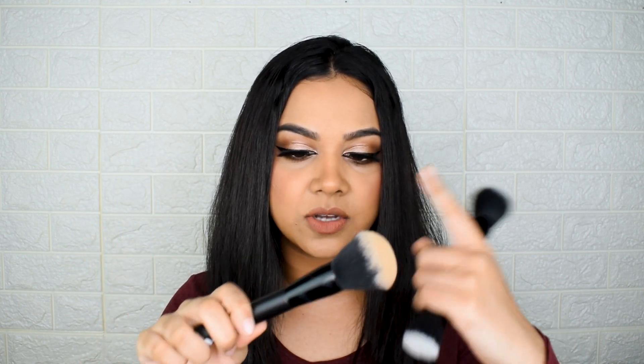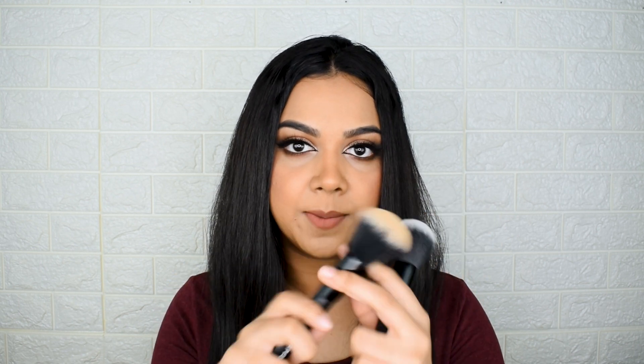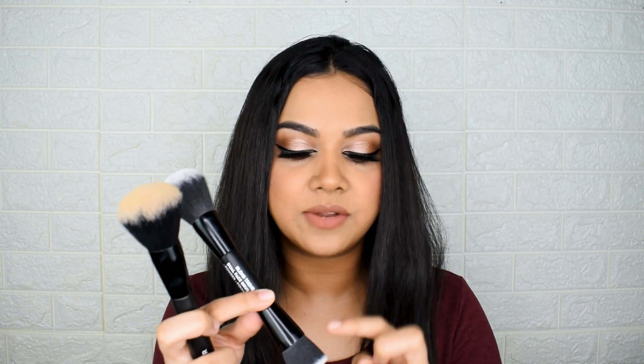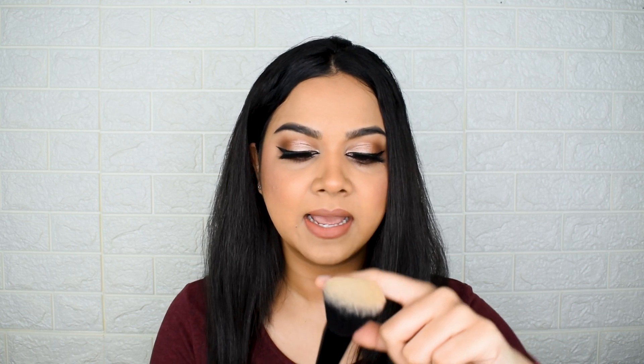They launched two different types of brushes: one is a basic brush with bristles on one side, a metallic ferrule, and a wooden handle; the other is dual-ended with two different application brushes in one. All brushes in this range are synthetic and have a very duo-fiber kind of effect.